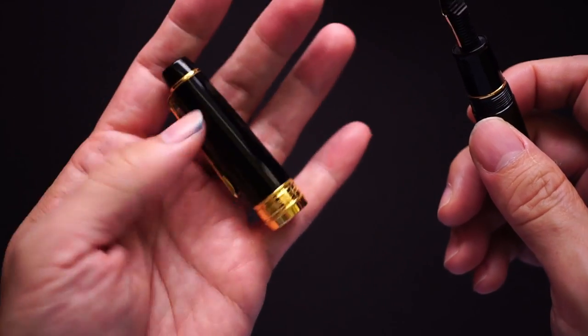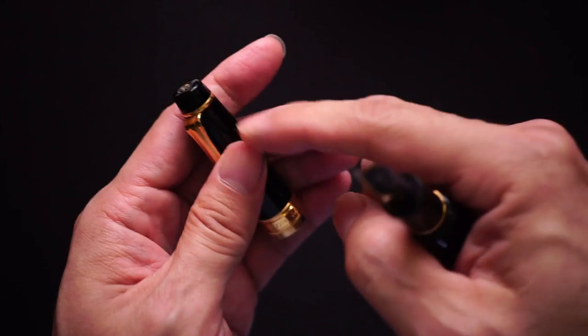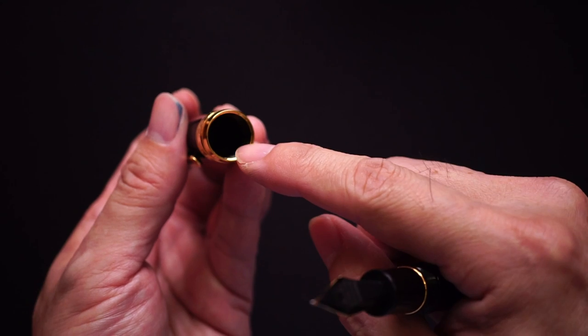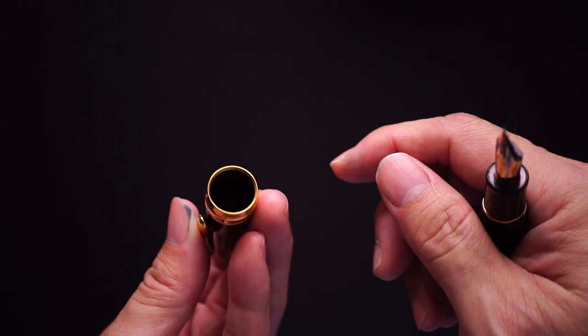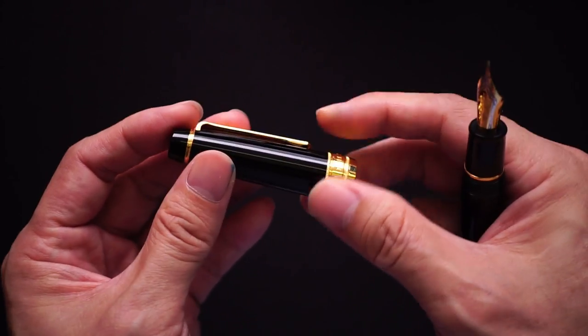The cap has a bit of weight to it — I feel that the weight is actually in the top part of the cap. There is also a little plastic sleeve inside which probably won't come through on camera, but it keeps the pen from drying out.